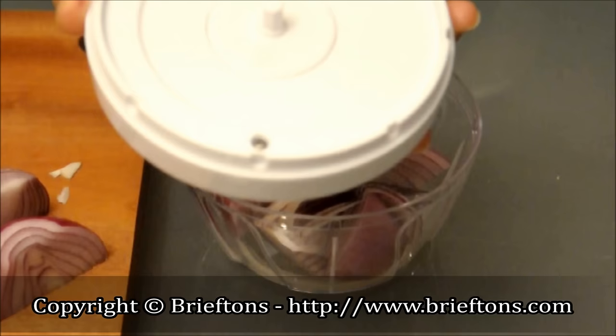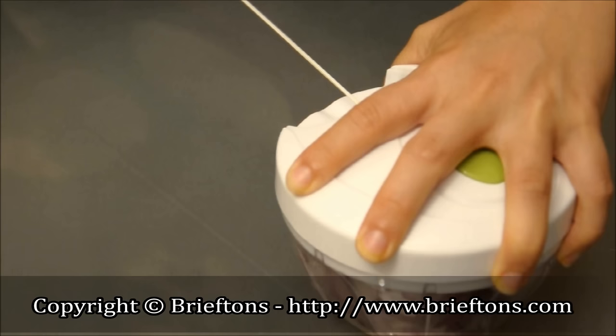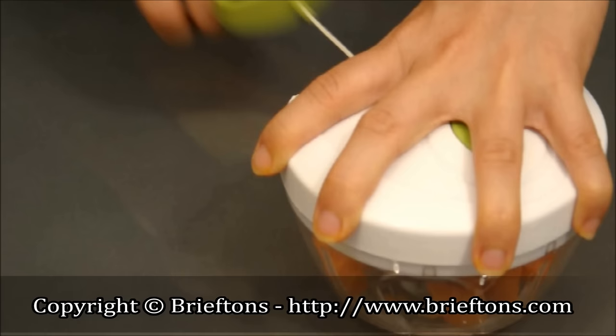Place the chopped food around the blade in the container. Be sure not to fill more than two-thirds full. Locate the pin in the base of the lid into the center of the blade and ensure the lid fits flush with the container. With one hand, push down firmly on the lid of the food chopper.